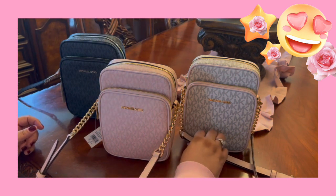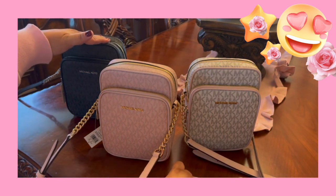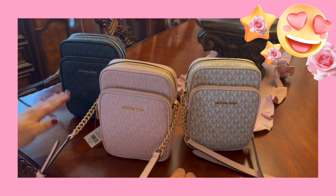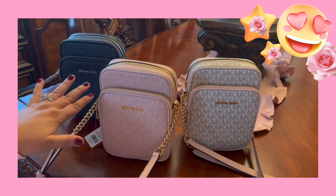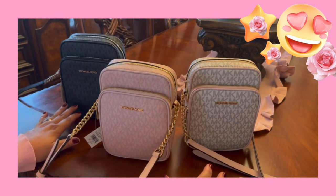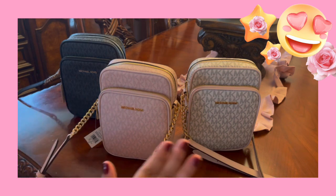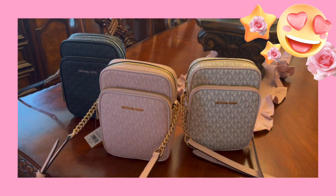I wanted to show you — these two are the ones that have the gold hardware. And remember, this one came in the silver, which matched my trainers. Now, I have tennis shoes for all of them, but the ones for these two are my go-out shoes — you know, to a place, or if I don't feel like wearing slip-ons or loafers or things like that. I wear these sneakers, but those are not for walking and exercise.